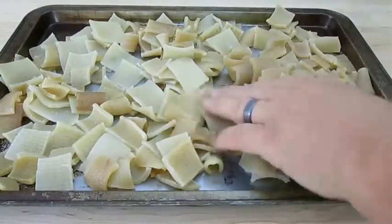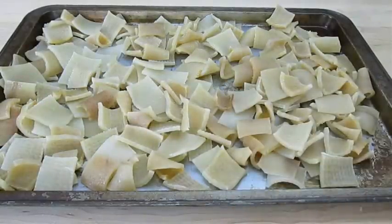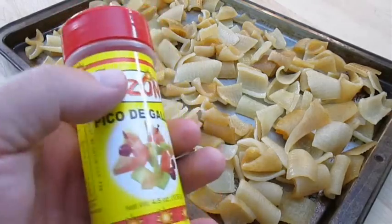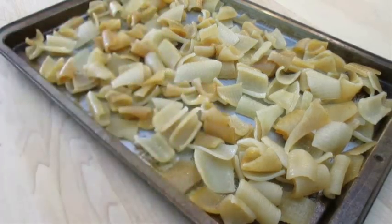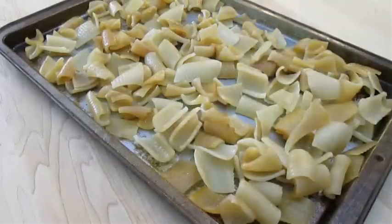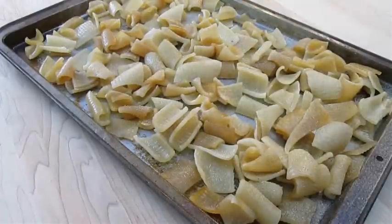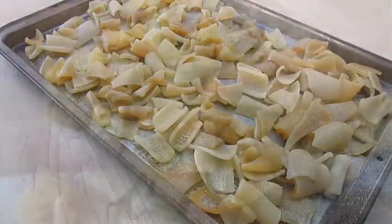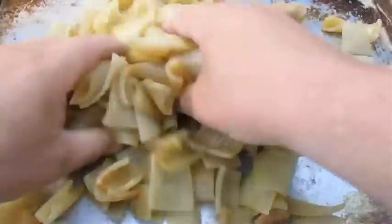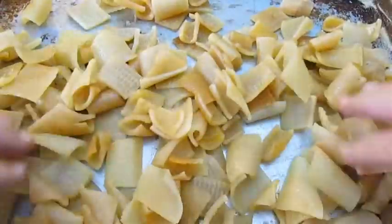Now you need to decide how you want to season your pork rinds. If you want to use salt only, that's fine. But sometimes for a little kick you can add things like pico de gallo. Or what I like to use, which is this adobo with garlic in it. And once I've shaken a good portion over the entire sheet, I mix them up with my hands. Then spread them out again.